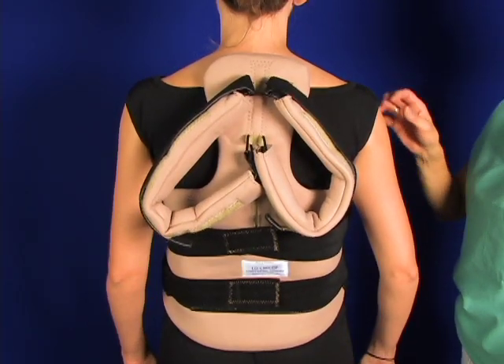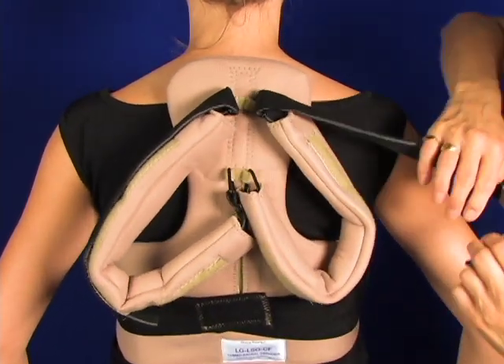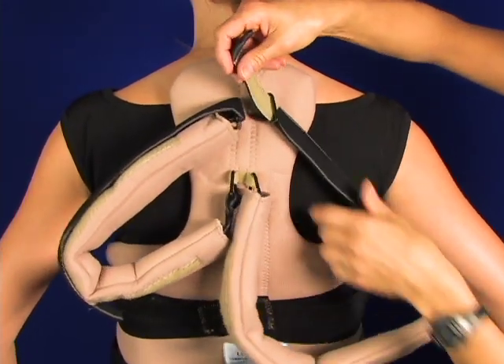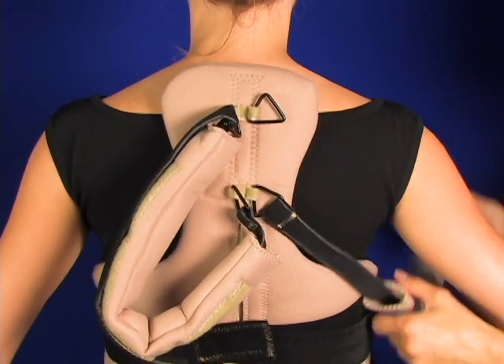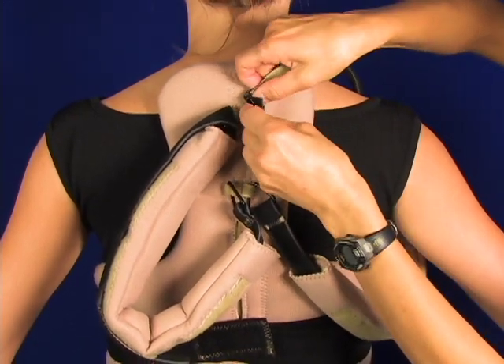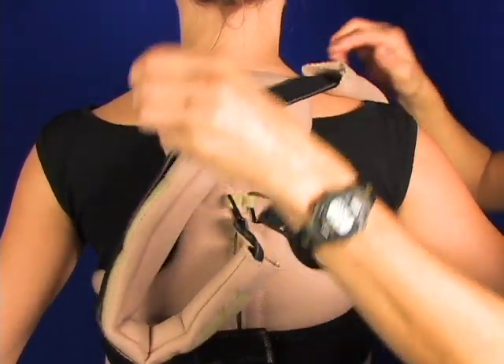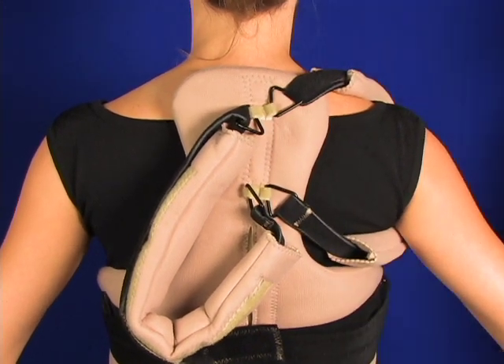Those back straps are pulled up simultaneously. Now you undo the top straps for the shoulders. You can see there are sleeves there that go under the arms, protecting the underarms from the straps, and the straps thread back through that device at the top of the Velcro TLSO, and that holds the shoulder back.